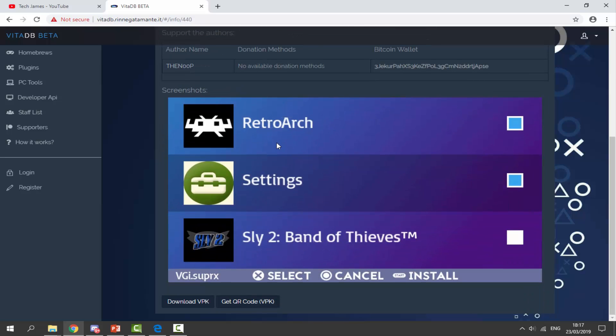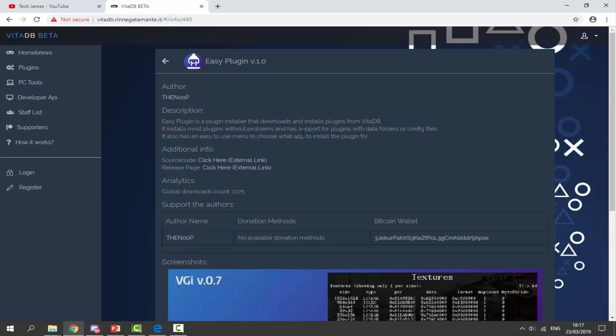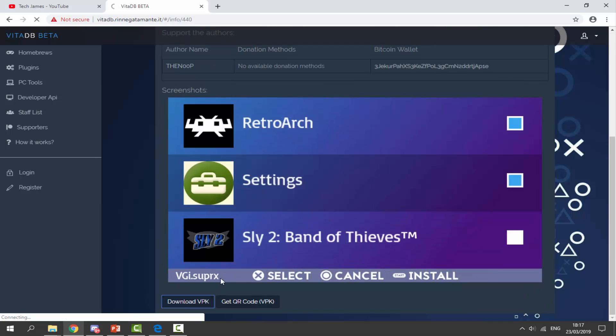It also has this kind of strange menu where you can install plugins to certain apps. So if you guys wanted to get it, all you want to do is scroll down and just click on Download VPK.